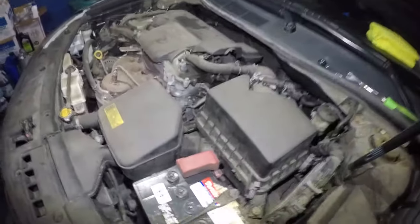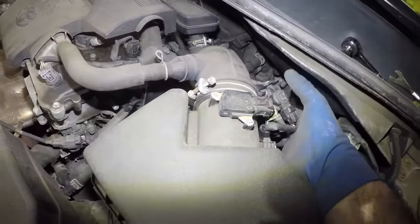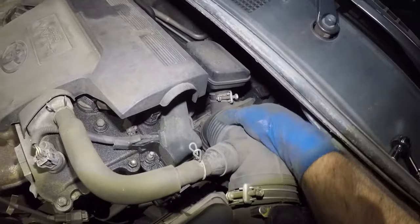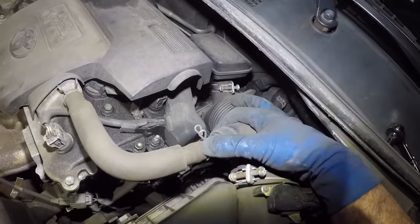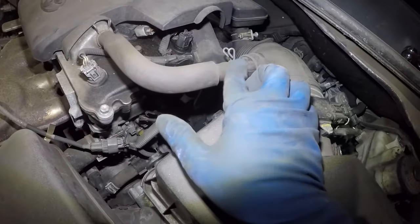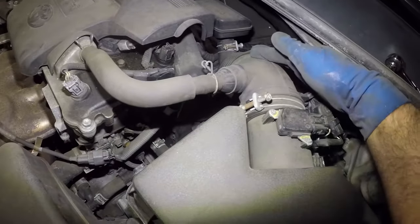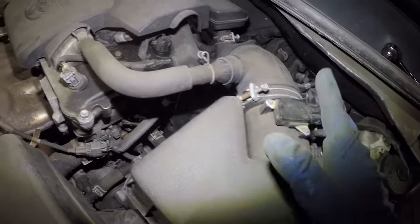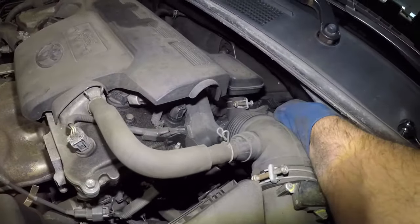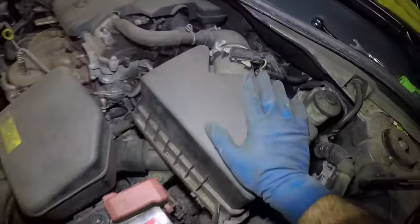One last thing before I go: make sure you put your vacuum lines back — this one, that one, and that one. I get a lot of messages from people saying that after they did this they had a lean code. The reason is because you left one of the pipes open. The sensor reads the flow of air — if this pipe is loose or not connected properly, the air is gonna pass through but not through the sensor, so it won't read it and will give you a lean code. Same thing with the pipes over here. This will really mess up your idle. Make sure the bolt down there is nice and tight and you're all set.